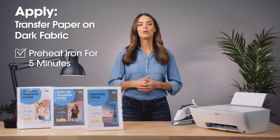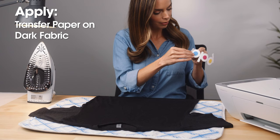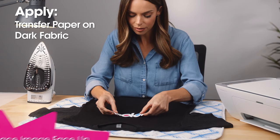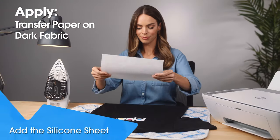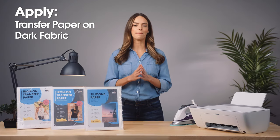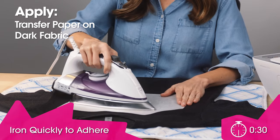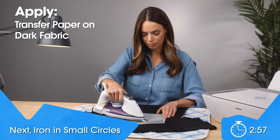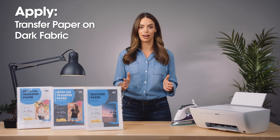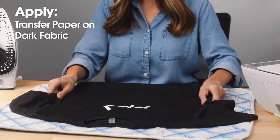For dark fabric using the dark transfer paper: after printing and cutting, fully peel off the carrier backing — it's totally flexible and won't stick to anything. Place the image face up on the fabric and add the silicone sheet on top before ironing; otherwise it'll stick to the iron. With a preheated dry iron at maximum temperature, quickly iron to stick the design about 30 seconds all over, then iron in small circles for three minutes applying firm and constant pressure. Peel off the silicone sheet and stretch the fabric slightly from the sides while still warm.